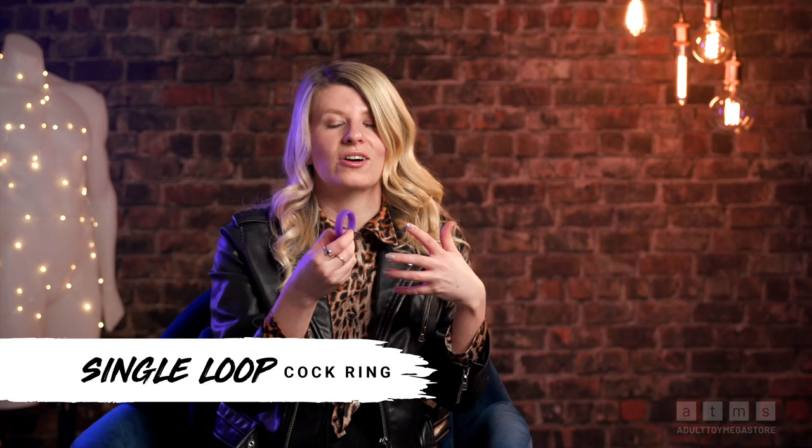The easiest way is to ask yourself what you actually want the cock ring for. If you're looking for a firmer and harder erection, then a single loop cock ring like this one is the thing for you. This is a great beginner's cock ring and the easiest one to get on and off. It doesn't look very big right now, but as you can see it's super stretchy — it's going to fit around any size penis without any issues. This kind of cock ring sits at the base of the shaft and traps the blood inside your erection, so it feels fuller, looks firmer, and helps maintain the erection for longer as the blood can't flow back out. To get it on, all you need to do is stretch it out and run it down over the top of the shaft of the penis, then let it go really lightly.